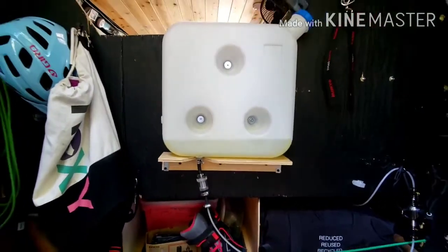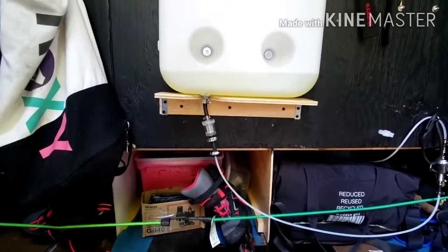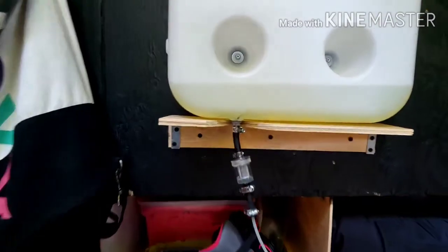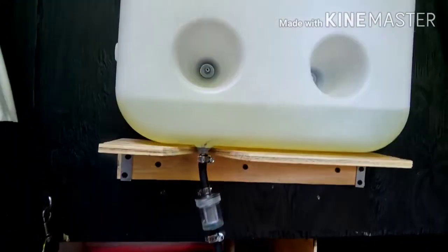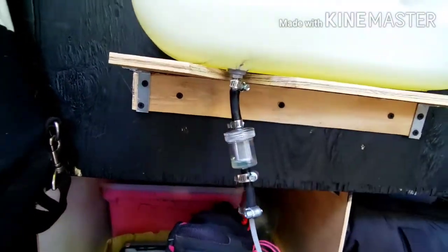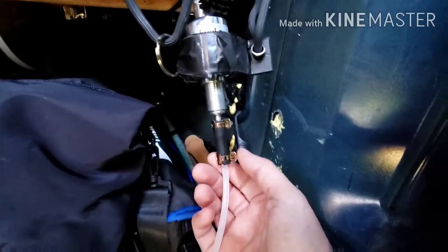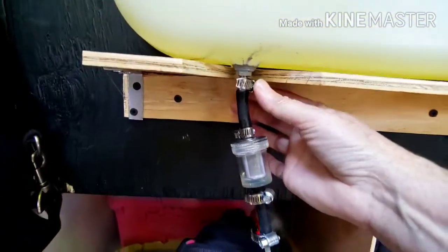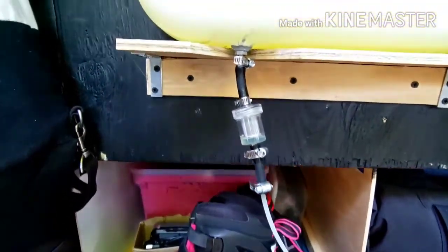So we finally got the Chinese diesel heater installed. We ran into a problem — it was leaking right in here. At first we thought maybe it was the clamps, because the clamps they give you are very cheap. So we put in some better clamps at these four spots just to be sure.